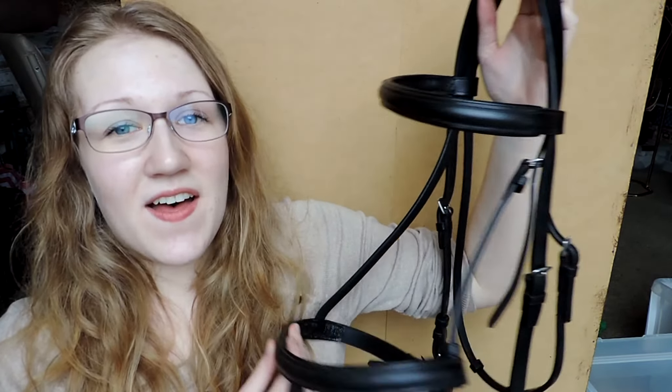I ride Western but I prefer to ride Emma in an English headstall because she works better in it — with the nose band she keeps her mouth shut, since she often tries to evade the bit by opening her mouth. I don't think it really matters if you like to ride in an English headstall but with a Western saddle or vice versa. Whatever makes you and your horse comfortable is what you should do. I really love this headstall and I think it's beautiful and it's going to work great.